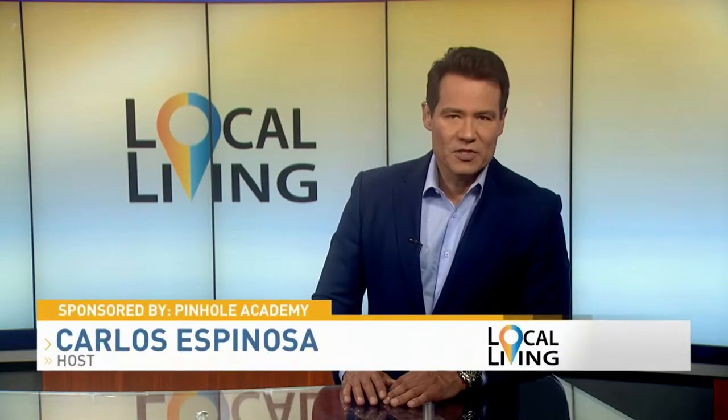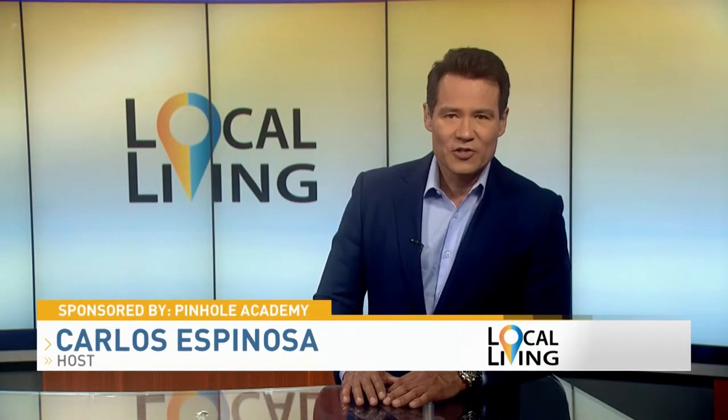Receding gums are unattractive and can cause tooth sensitivity. But many people avoid gum grafting because they've heard that it's painful. But now there's a faster, easier treatment called pinhole gum rejuvenation. And joining us is Sal Gayton, director of the Pinhole Academy, who works closely with Dr. John Chow, inventor of pinhole gum rejuvenation.